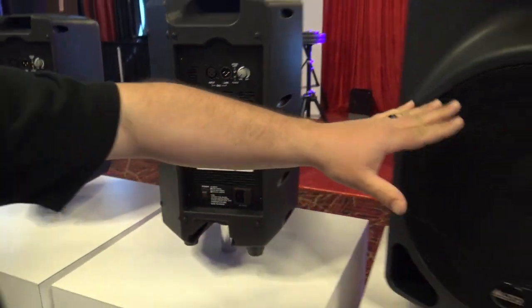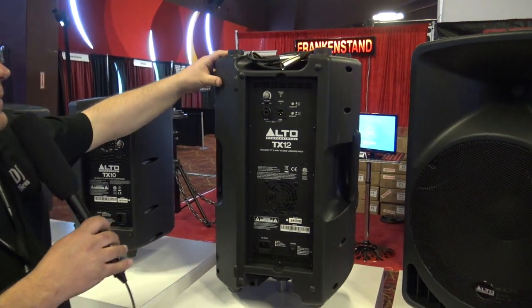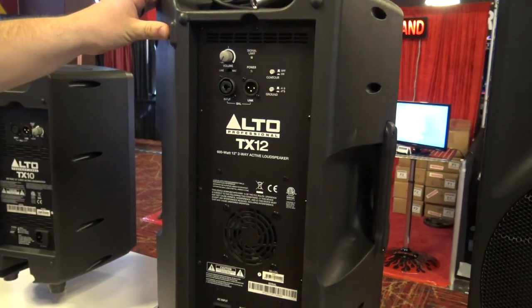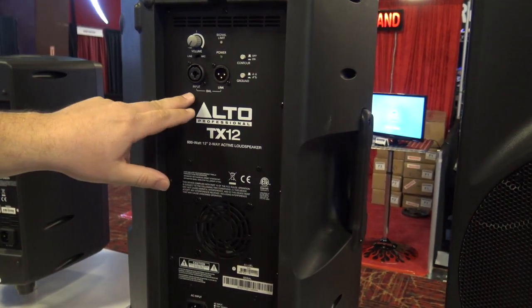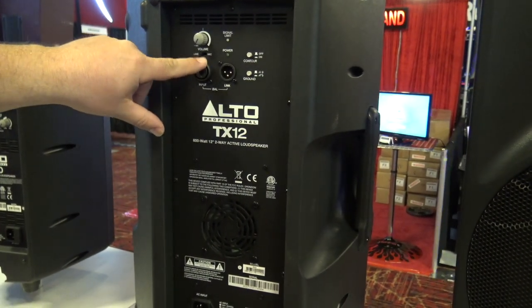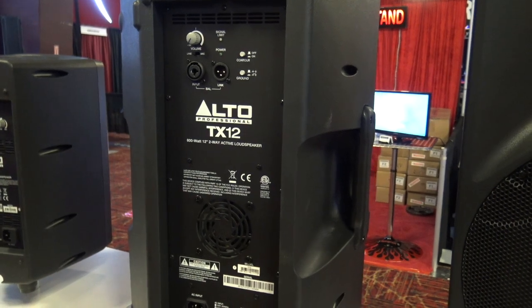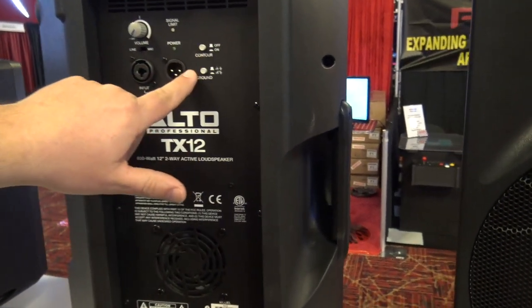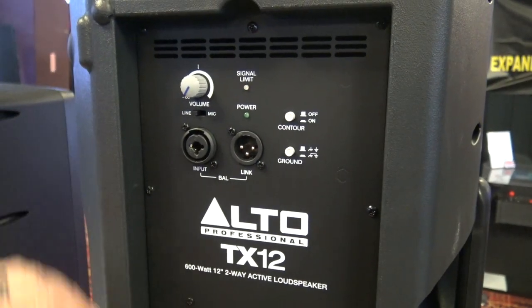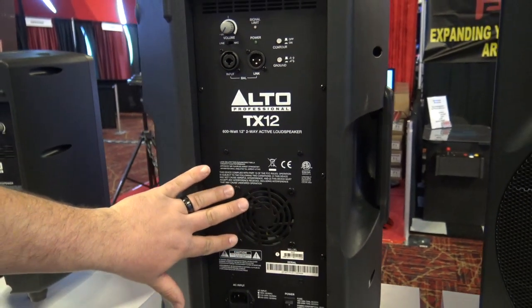Then we're going to move up to the 12 and the 15. Now the 12-inch is a little bit beefier of a cabinet. This is a 600-watt — the TX12. Input and output XLRs. On this, you've got your switch between your line and your mic, which you don't have on your 10 and your 8. A couple of different controls here for contouring and your ground.